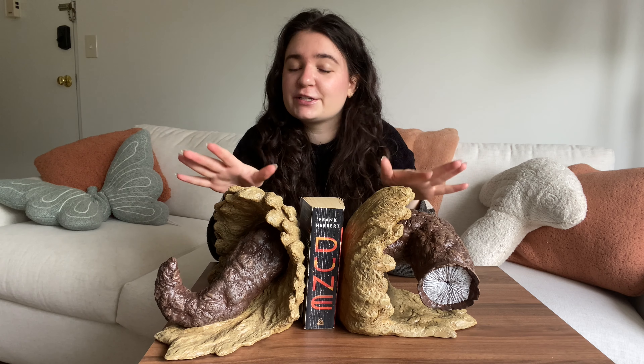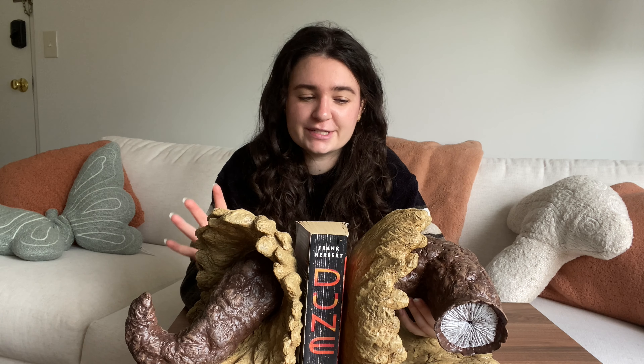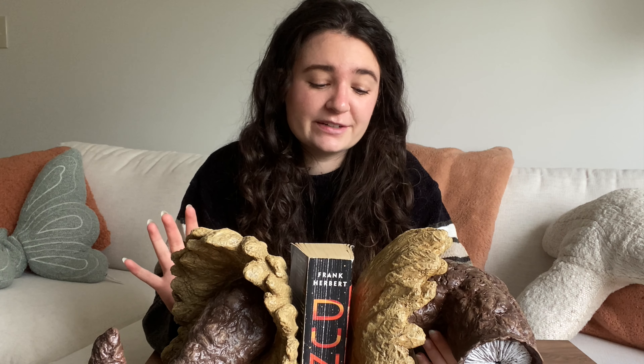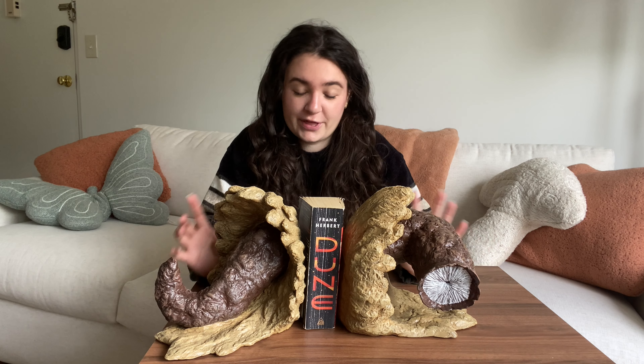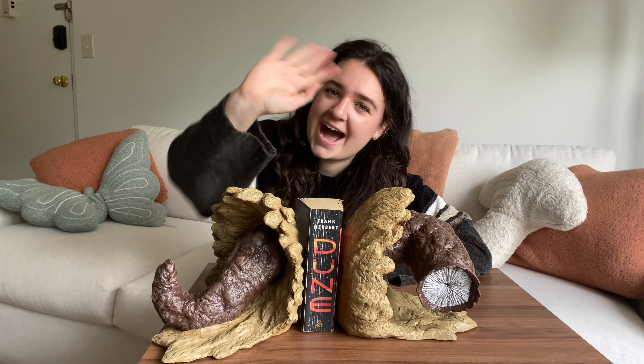I'm happy with how everything turned out in the end. And it was a much bigger project than I thought it would be, but this was my very first time using polymer clay or sculpting anything at all. And it was really, really fun. I think that's it. So thank you so much for watching and I will see you very soon. Bye.